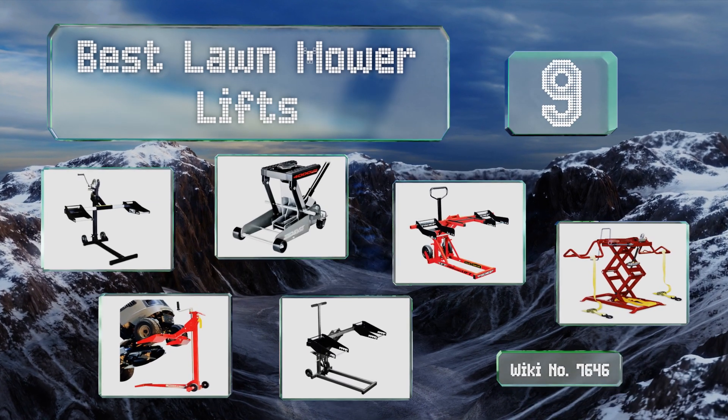EasyVid presents the nine best lawnmower lifts. Let's get started with the list.